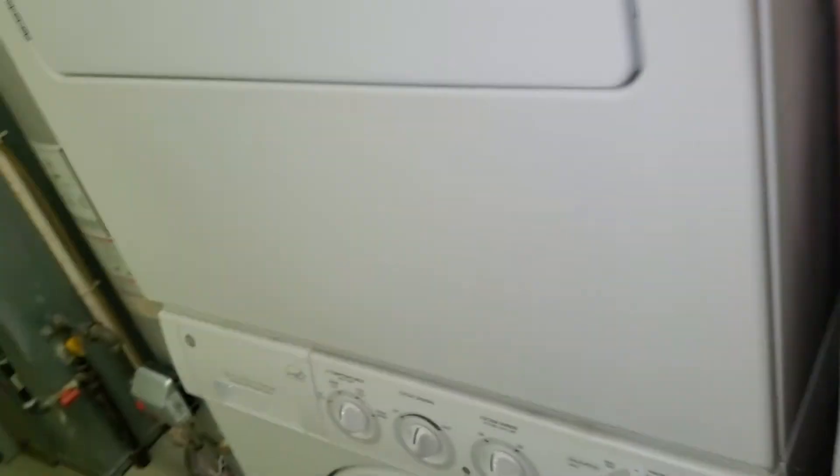The thermostat is right here. If you guys have any other questions, just let me know. This is Jared, Tech862 out.